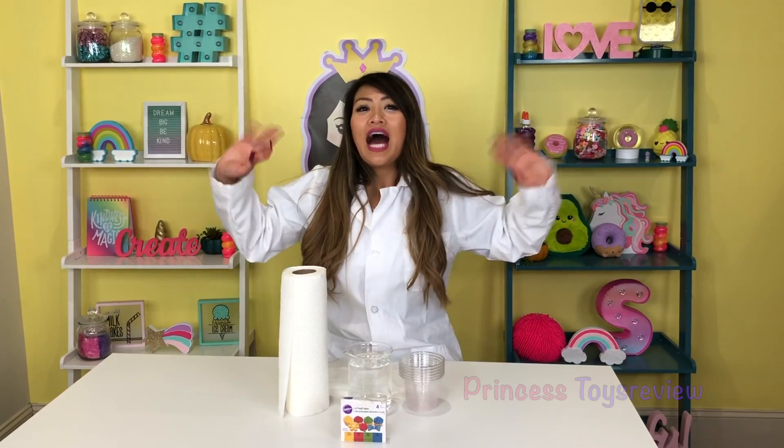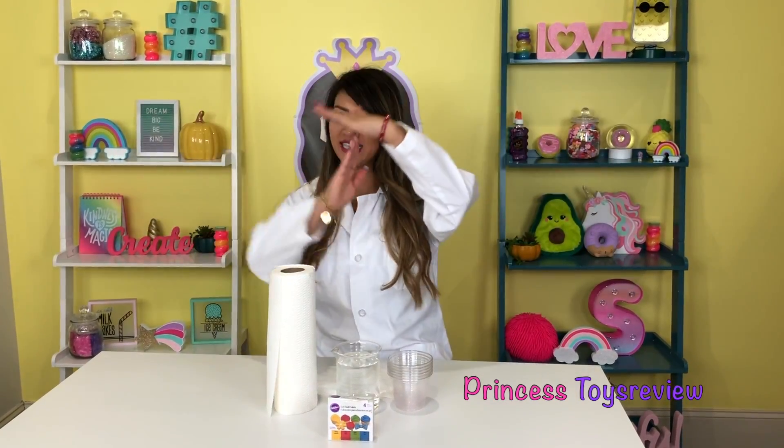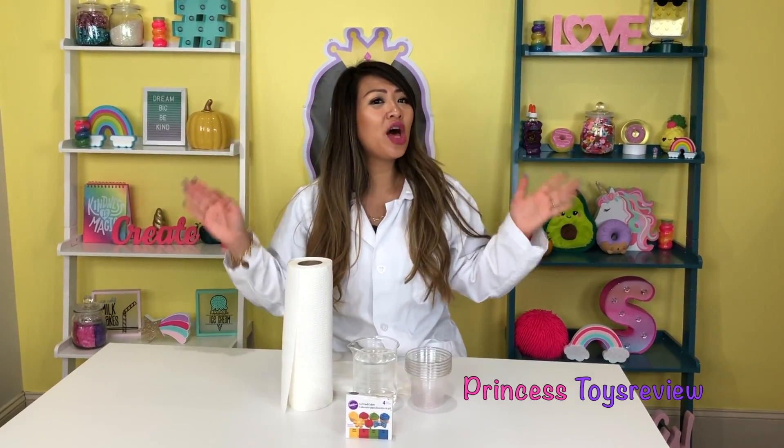Princess Toy Review. Hi, Princes and Princesses, it's Princess T. Today we are back with another super easy science experiment that you can do with the help of your parents or an adult. For today's experiment, we are going to do the walking water science experiment.